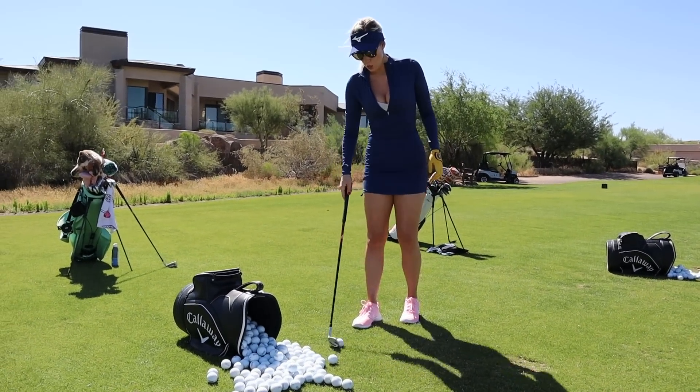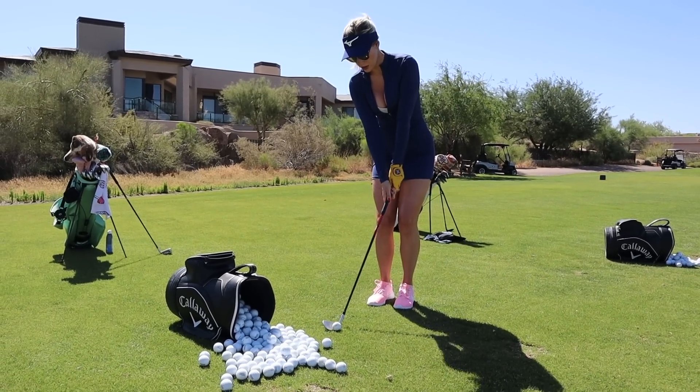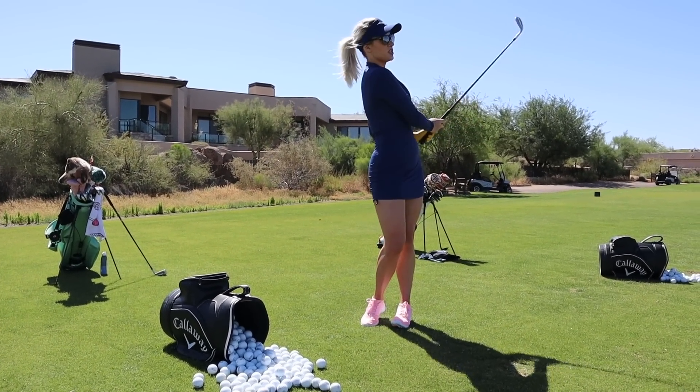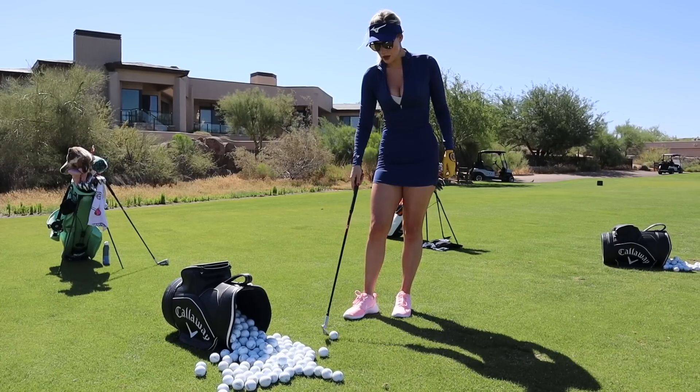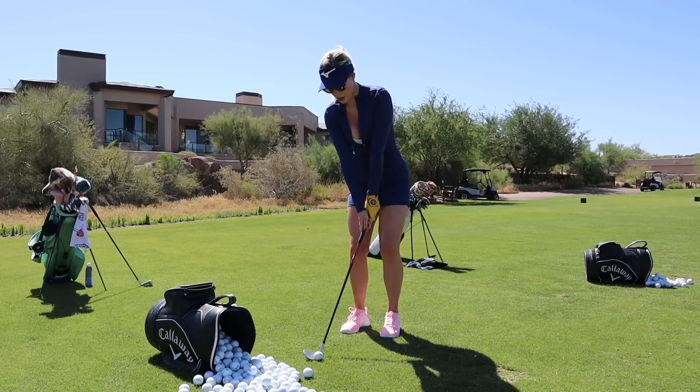This is great to warm your body up as well as your wrists — just small little chip shots. Then once I feel good with my smaller shots, I'll go a little bit bigger to more of a pitch shot.